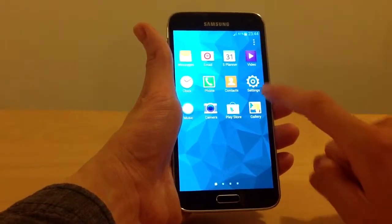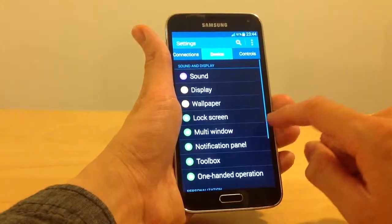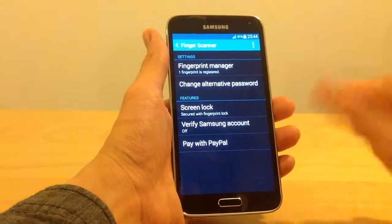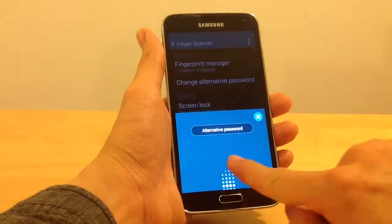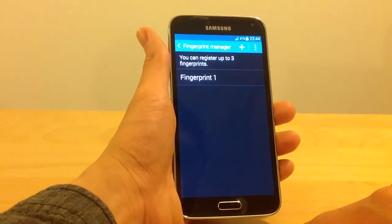Now, if you go to Apps, Settings, Device, and we choose the finger scanner, you can choose to change the alternative password, if the fingerprint can be registered, or to get another fingerprint registered.